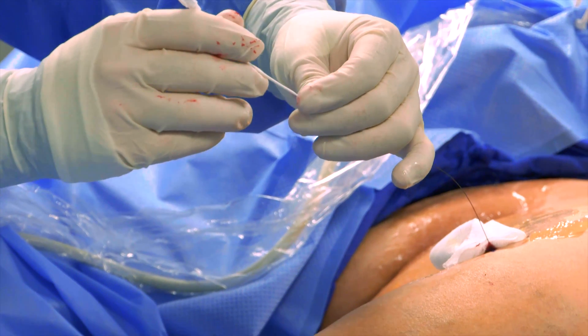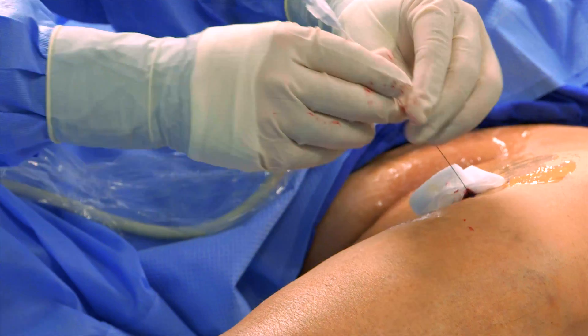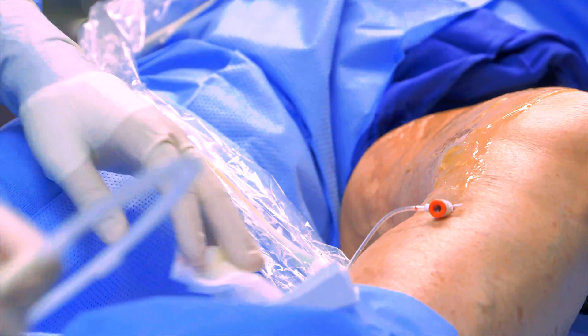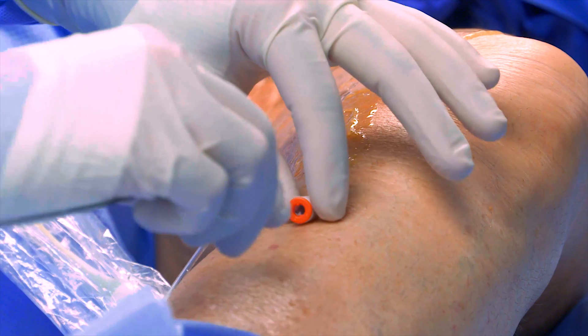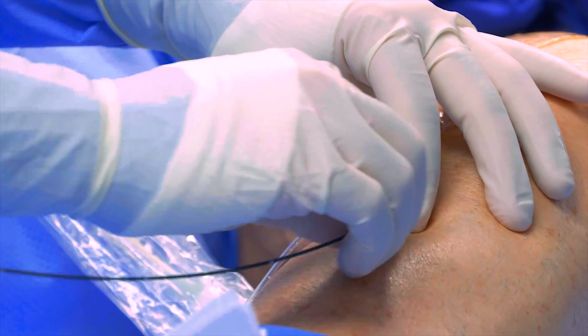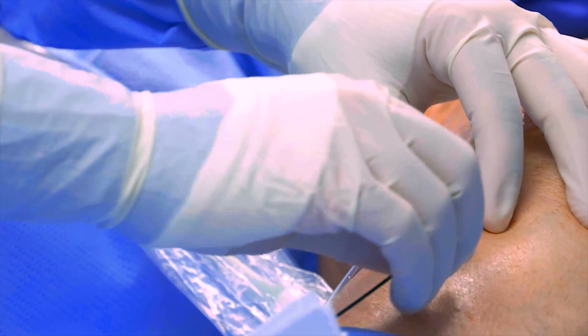A device called an introducer is then fed over the wire, which is used as a guide for the catheter. The guide wire is then removed and the radiofrequency catheter, or laser fiber, is then passed through the introducer and floated up through the vein to what is called the sapno-femoral junction.